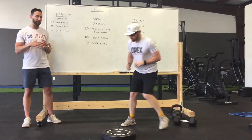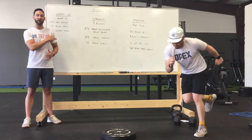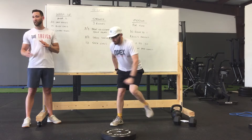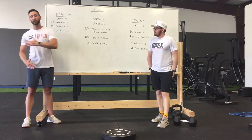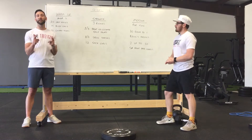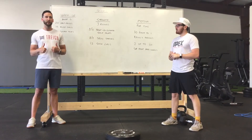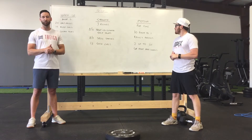Then you're going to do speed skaters — jump and really catch and stick that landing, getting as far as you can side to side. Really test yourself, see how far you can get each time distance-wise. And then 20 sock curls. We did a video over that, so if you need a reminder, go check our YouTube out — it's loaded there or on our social media page.